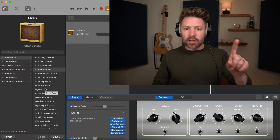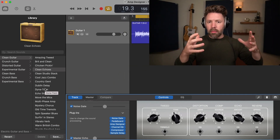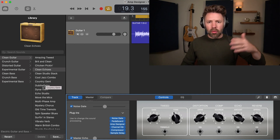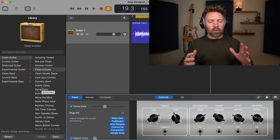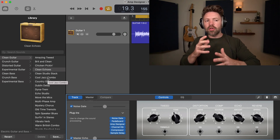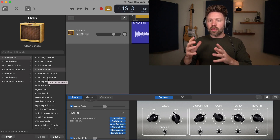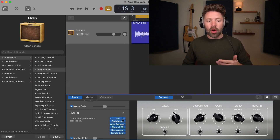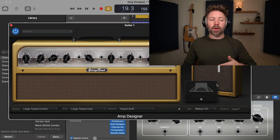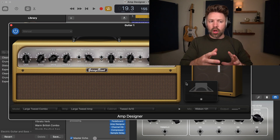That said, if you have a lead part or something really experimental that's not the primary guitar tone, or it's just an occasional little lick, play around with the presets because they can give you some really cool sounds you might not come up with on your own. But as you're figuring out your primary tone, focus on the right things — the amp head, which cabinet, which microphone, and where things are set. That's what will really drive your end result.